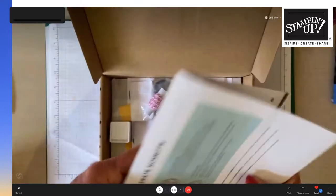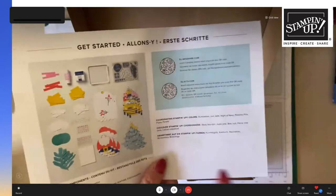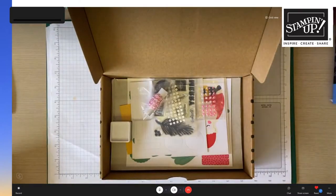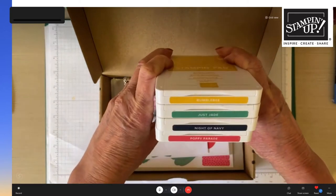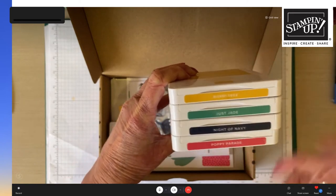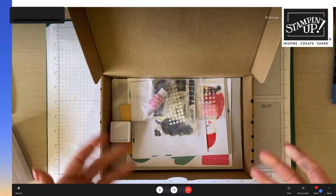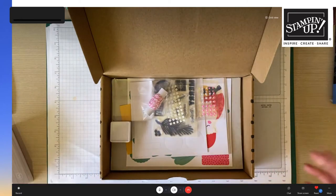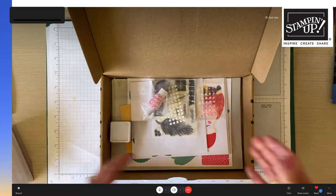The back page lists the coordinating color family: Bumblebee, Just Jade, Night of Navy, and Poppy Parade. Tracy loves that the kit has almost Aussie colors — it's not all traditional red and green, but has pinks and yellow too, which appeals to a bright summer Christmas. She notes it gets frustrating when everything features snowflakes, light blues, and silvers — it's not winter here!